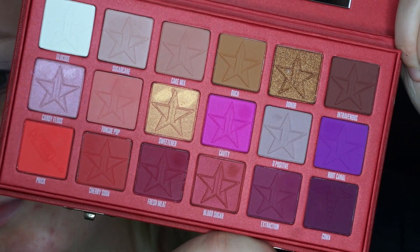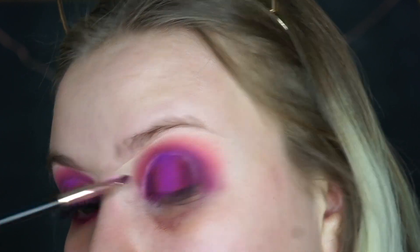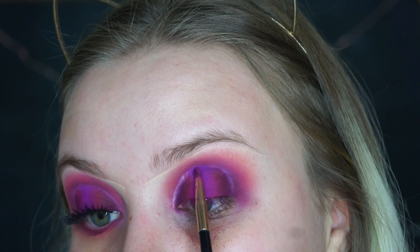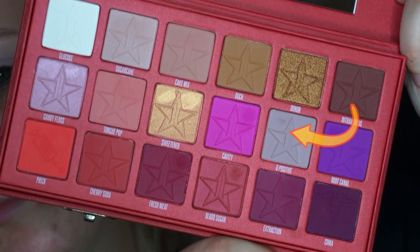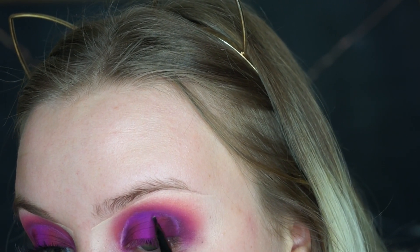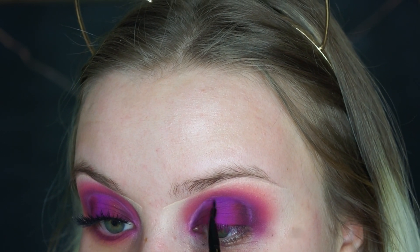After we place all the shadows down on the lid, I'll go back into Cavity and Root Canal and re-intensify the center of the lid, because once you place all these shadows down that color gets lost and I want that color to be popping the most. Remember how I said to leave those two parts on the lid blank? Well, we're going to be placing O Positive there. I like how this looks because you can tell you have a halo eye — you can tell that we took all that work to cut that crease, so we're going to show it.